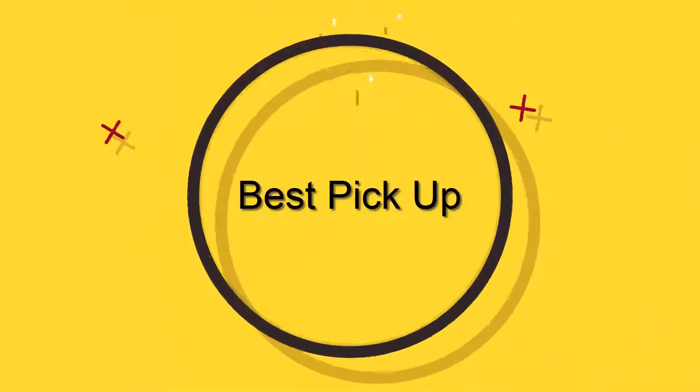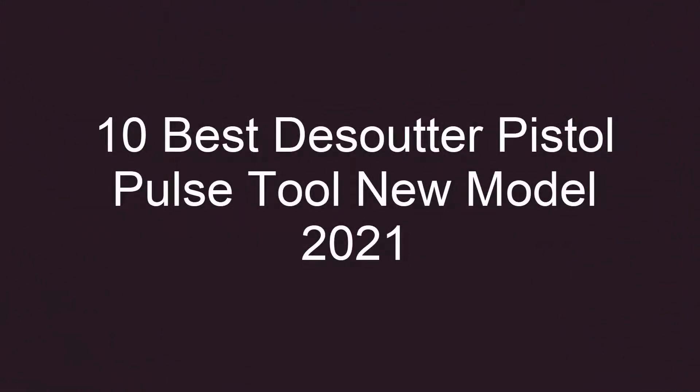Welcome to Best Pickup. 10 Best Desoutter Pistol Pulse Tool New Model 2021. Top 10.